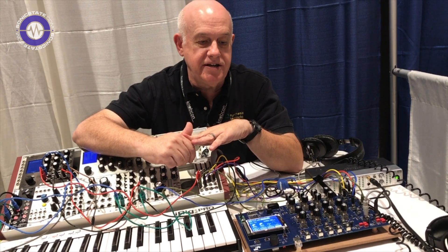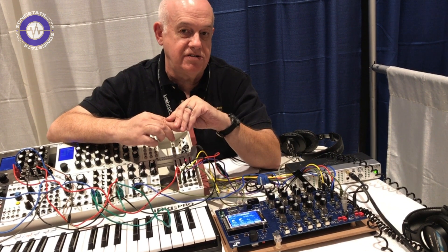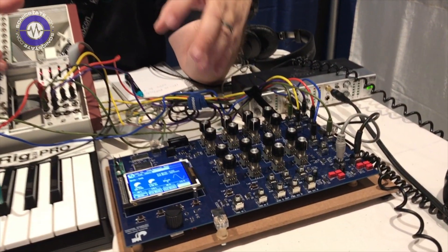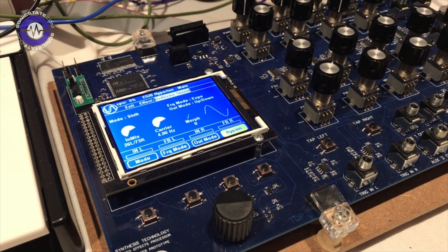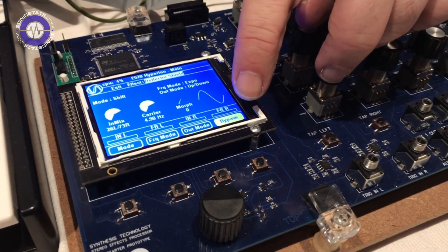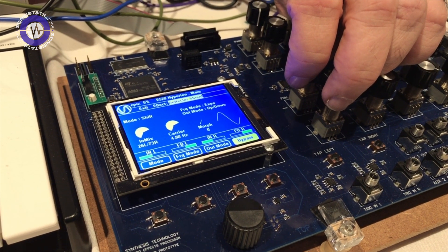I'm going to do a quick demo right now — we've only had the breadboard working for a week. What we have right now is the Deflector Shield algorithm, which is an exact code rendition of the existing one, except it runs on our new processor. One thing we've added is bypass on all of our effects, something that's kind of lacking in Eurorack. The original signal is coming from an E352 — it's just a little percussive flink.